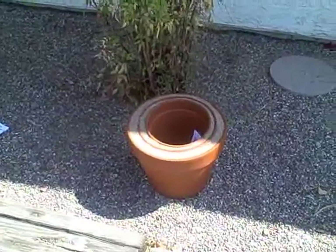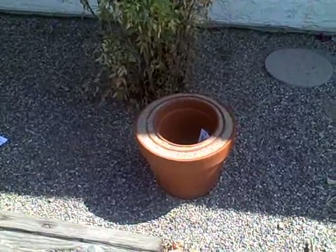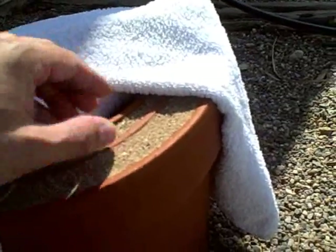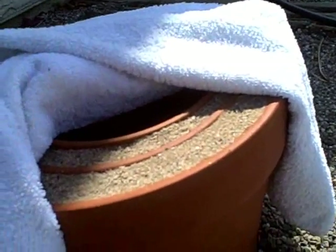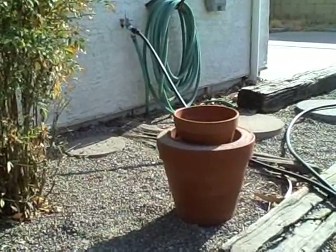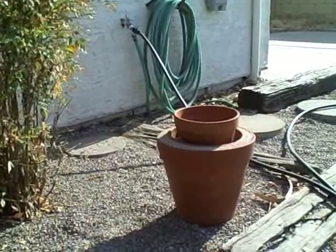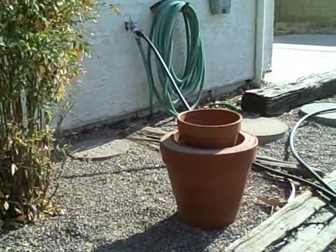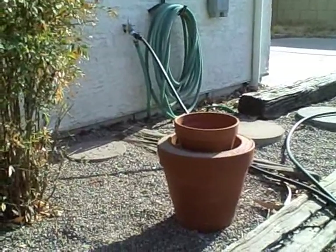I've done temperature readings on this double-insulated zeer pot fridge. I'm going to say just go with the two pots and not the three — it's about the same but I don't think it's any better. It's a good alternative, a good thing to have or know how to build if you ever need it in an emergency or if you just live in an area where there's no electricity. Make a few of these — they're pretty effective. They've been around a long time and I just wanted to make a video to see what temperature difference I could get and help spread the word.